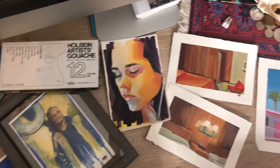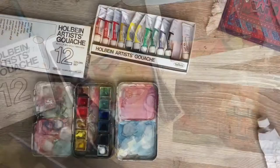Hi, I'm Emerald, and today I'm going to be doing a gouache review. I've been using this gouache for about two years now, and I just wanted to do a really in-depth review, because this gouache never ceases to impress me.